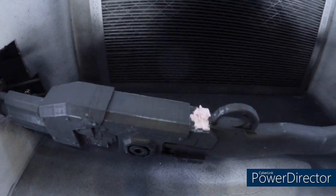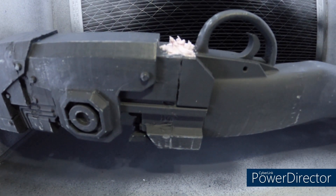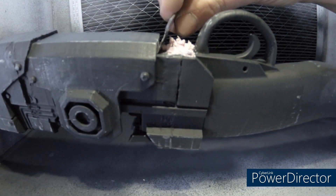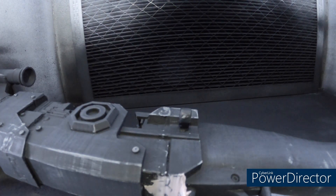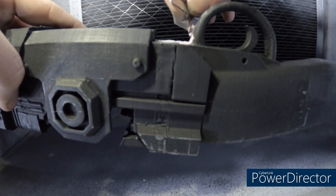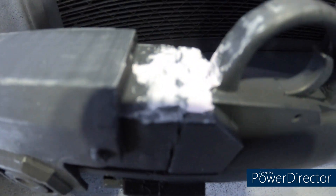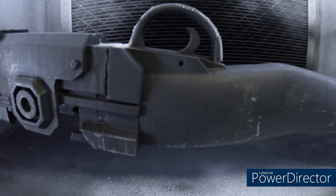I'll go over it with Drydex real quick. I find it's easiest to put a decent amount on so it builds up past what you need, then use something flat and straight — I'm using a razor blade. Whichever side has more height, I go from that side and scrape it off while keeping it perfectly flat. Now it's basically flush all the way around the trigger, and you can see the spots where I added material are all filled up.